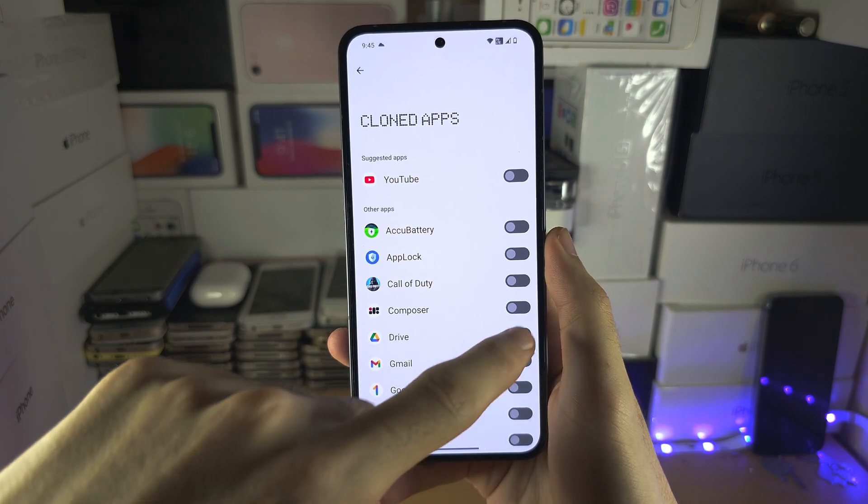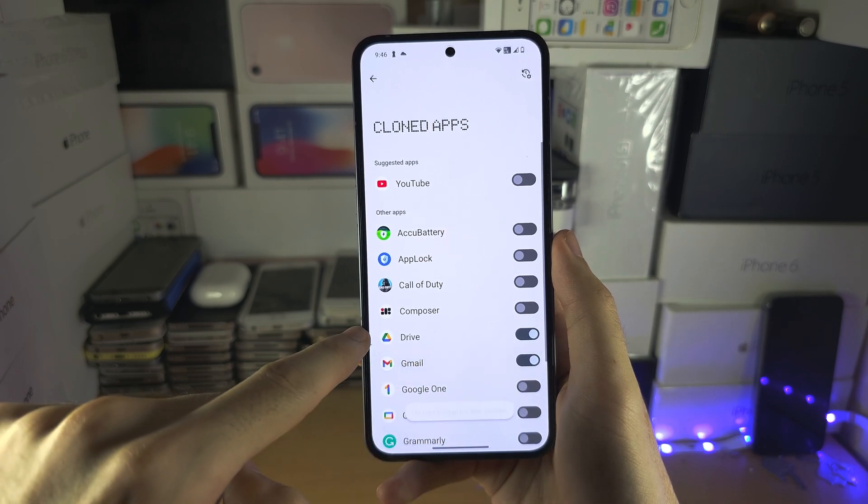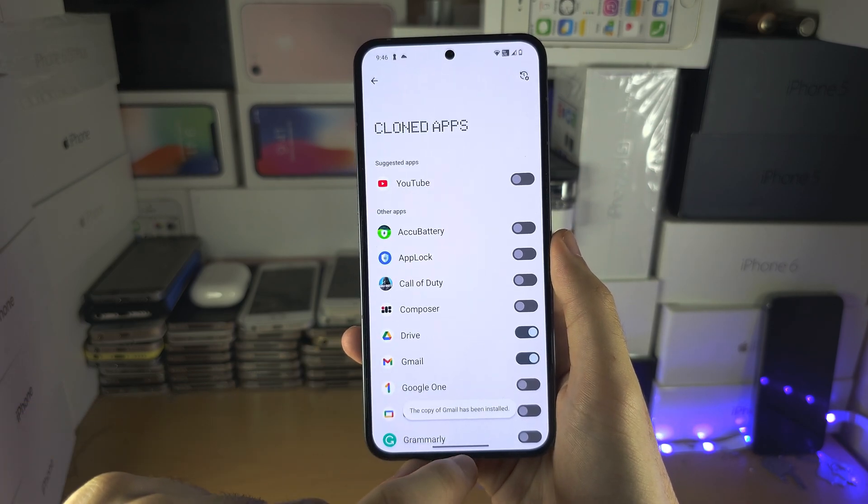Let's try that again. I'm going to turn on Drive and I'm not going to spam tap. There we go — Drive clones, Gmail clones.